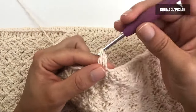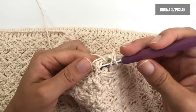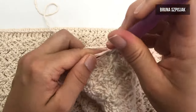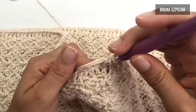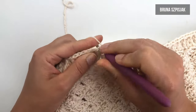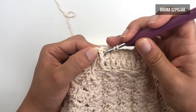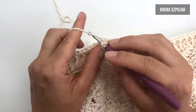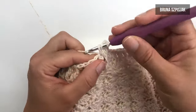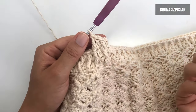Puxo e faço ponto alto em relevo. No ponto ao lado, eu faço pontinho alto normal. E no ponto seguinte, eu empurro, trago ele para frente e faço ponto alto em relevo. Então, eu vou alternar um ponto alto e um ponto alto em relevo. Para finalizar a carreira, eu vou inserir pegando na terceira correntinha e vou fazer ponto baixíssimo. Novamente, três correntinhas, dou a laçada. Para o pontinho alto em relevo, eu vou permanecer tecendo pontinho alto em relevo — empurro com a agulha para frente e faço pontinho alto em relevo. Para o pontinho alto de base, eu faço pontinho alto. Assim, eu vou alternar ponto alto em relevo para o pontinho alto em relevo e ponto alto normal para o pontinho alto normal.